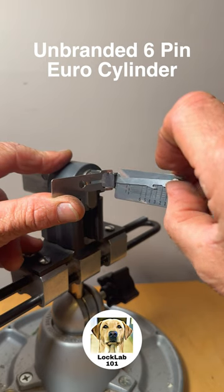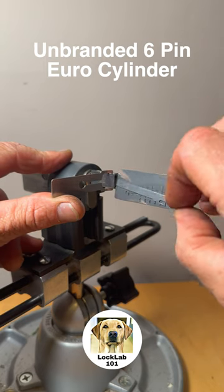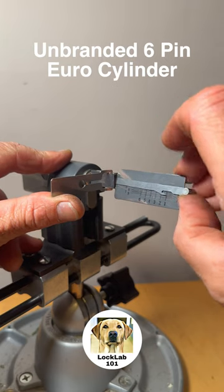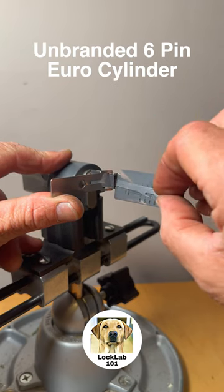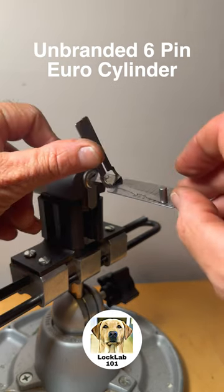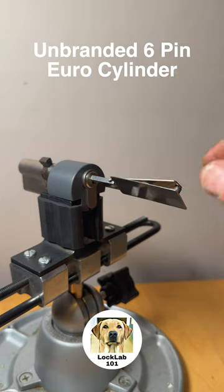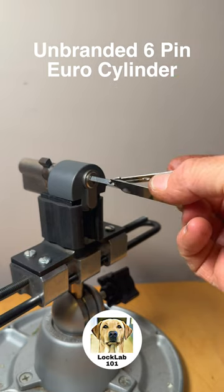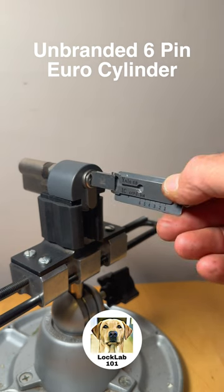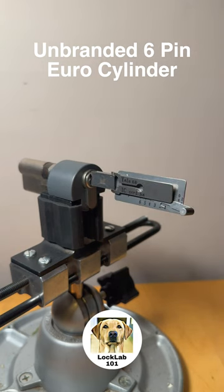We've lost the false set. Let's just check 2 — 1 has gone. 1, 2, 3, 4, 5 and we've got the lock. There we go, that was quite a nice pick. There's obviously quite a few spool pins in this innocent looking unbranded cylinder.